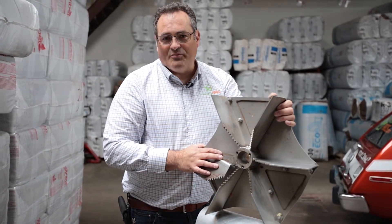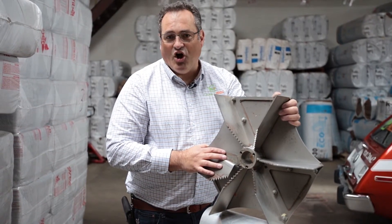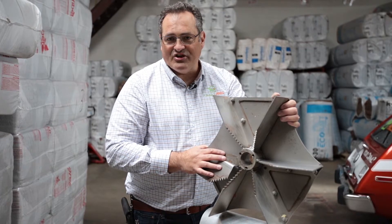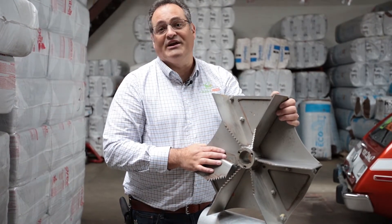For any questions, please call Crawl Pros. You can find us on CrawlPros.com. Give us a call - we can give you a free evaluation of your attic and let you know exactly what the cost will be at no charge to you. Have a great day.